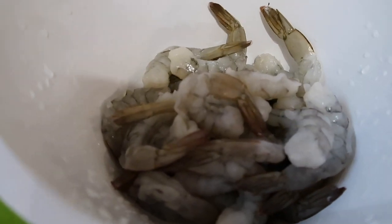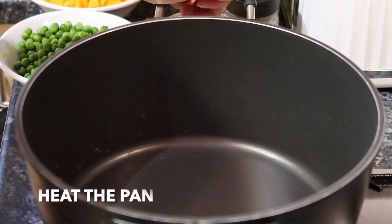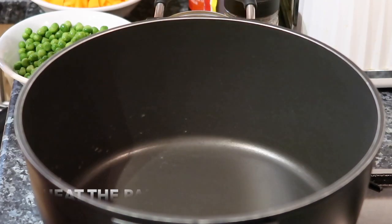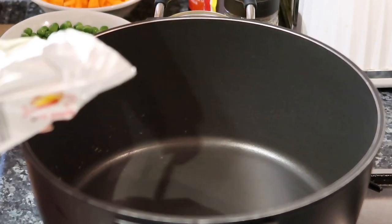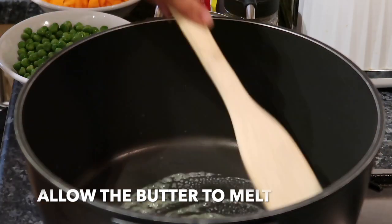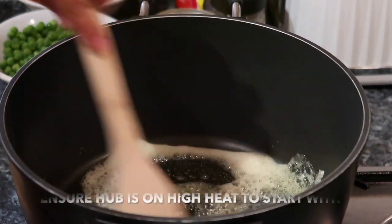So tara, magluluto tayo kasi nagugutom na ang aking husband. So guys, painitin na natin ang ating pan. Pag mainit na yung ating pan, maglagay tayo ng konting water. High heat po tayo.